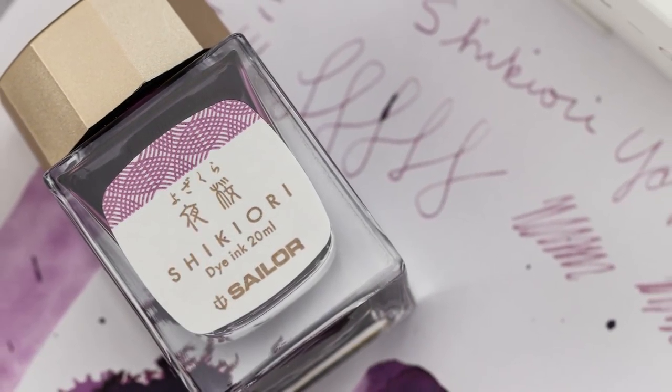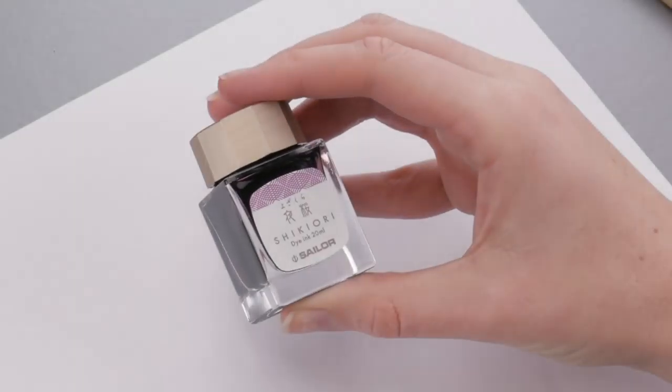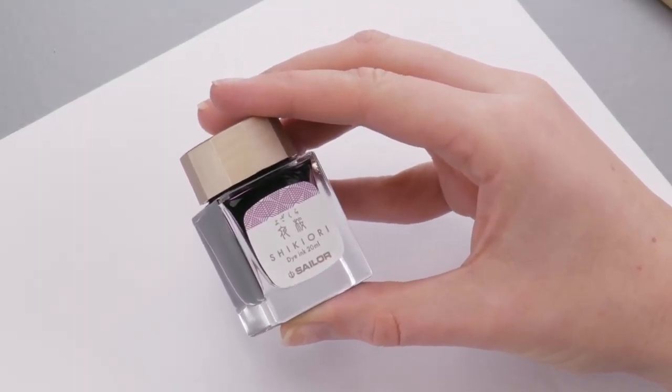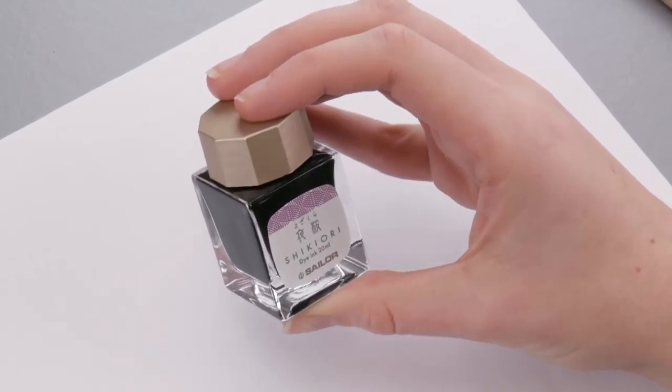Hey guys, Kim here. Today I am playing with the Sailor Shikiori, and the color is Yosakura, which means evening spring cherry blossoms.